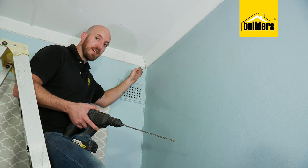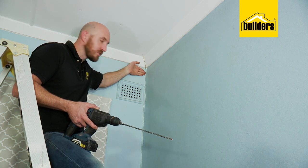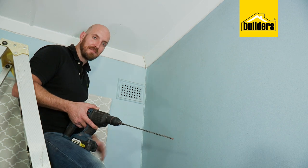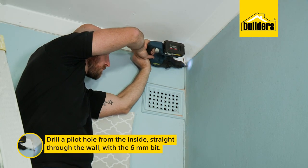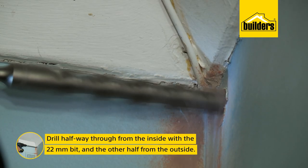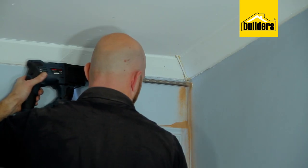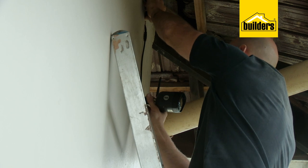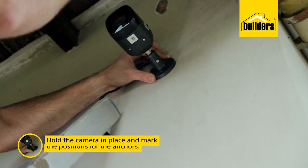Now to drill the hole. To make sure I get the correct place, I'm going to drill a pilot hole from the inside out — that way I can make sure I get close up to the wall and just under the ceiling. Using the 6mm bit, I'll drill a pilot hole straight through the wall. Now that I have the pilot hole, I'll drill halfway through from the inside and the other half from the outside. That will prevent a blowout damaging the wall from either side. My 22mm hole is now drilled.